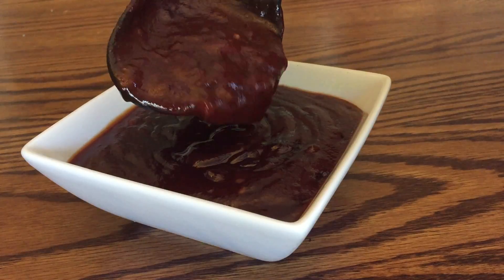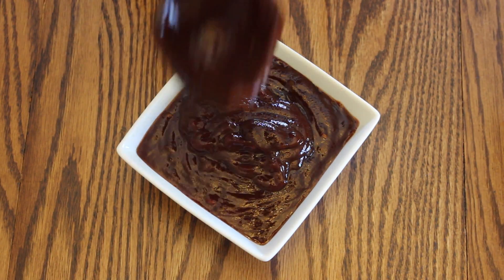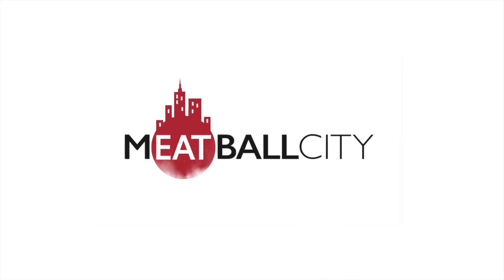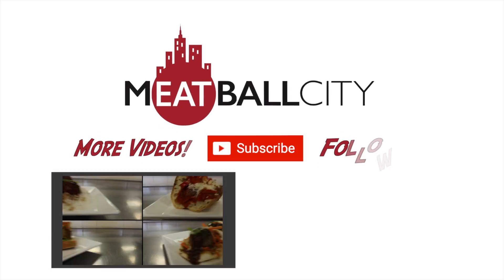This sauce is tangy, sweet, smoky, and perfect to have with any of our meatballs here at Meatball City. Come try our delicious sauce for yourself, and if you enjoyed watching this video, please click subscribe and watch the rest of our playlist.